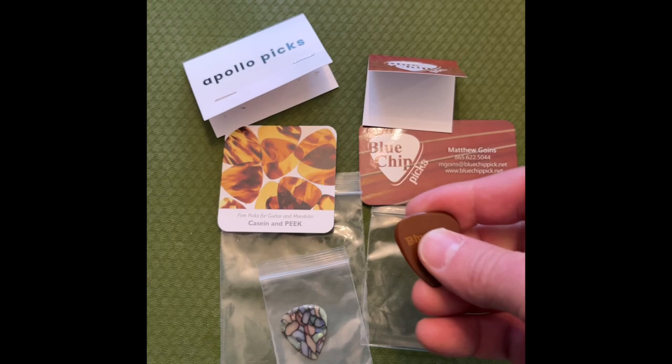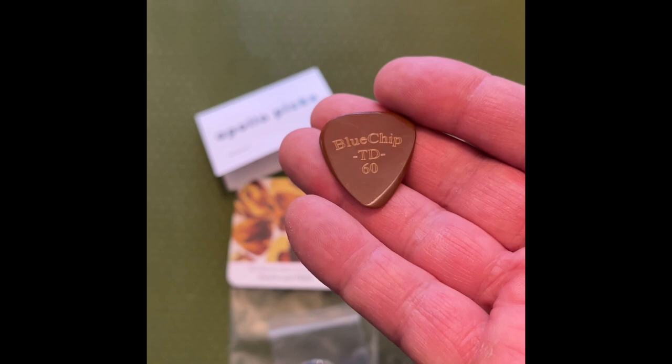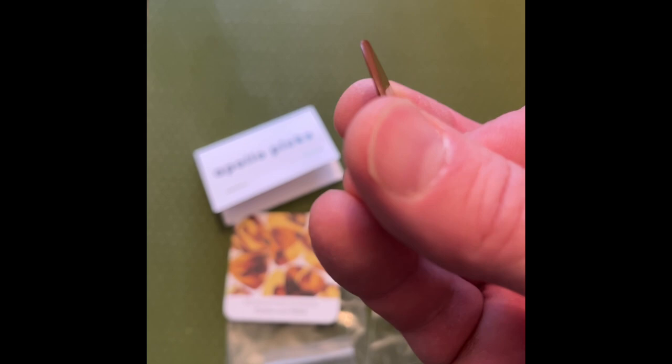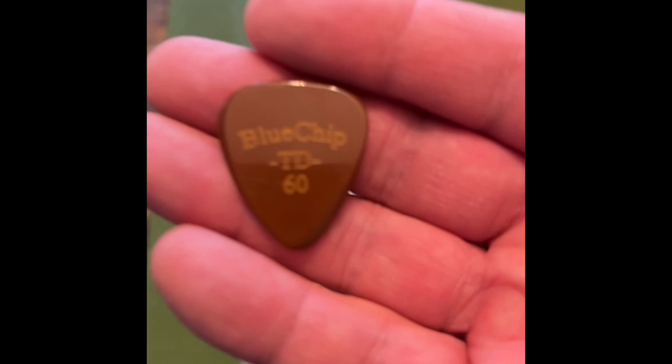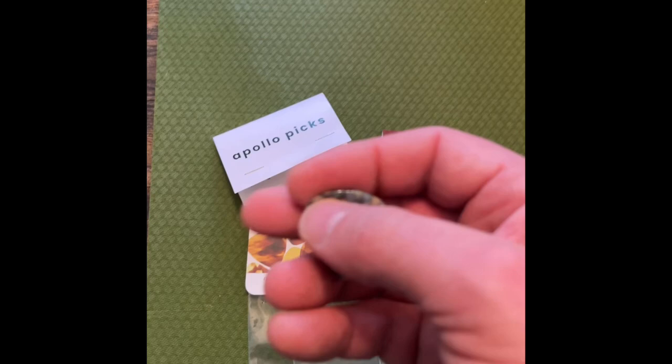Both of these guitar picks are around 1.5mm in terms of their thickness. My experience with the Blue Chip is extensive — I've used it for probably going on 10 years. This is the actual same pick I've had for that amount of time. You can see with the light reflection there are a lot of scratches on it, but in terms of the bevel there's a little bit more coarseness. It's been a tried-and-true pick. Blue Chips cost about $35 and come in different shapes and sizes. I prefer the traditional teardrop shape.